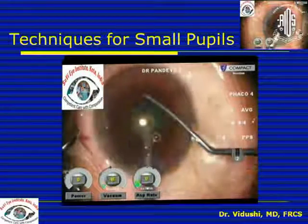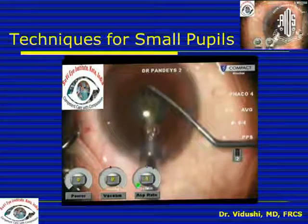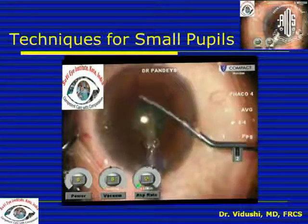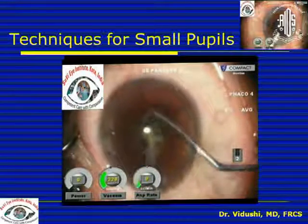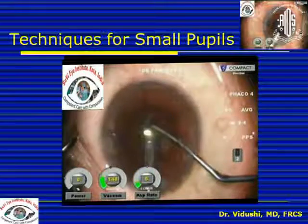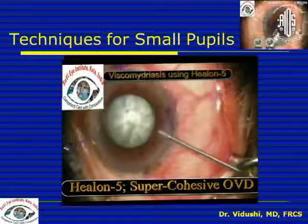The one thing that must be done in all these cases is to do a slow motion FACO using low parameters so that your viscoelastic stays in the anterior chamber. It also helps to maintain dilatation of the pupil. Do not try to struggle in a pupil as small as this because that will increase the chances of complications.